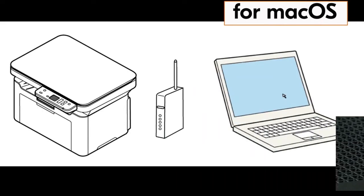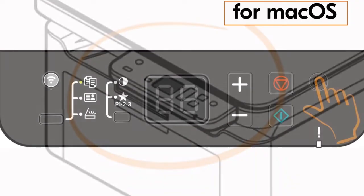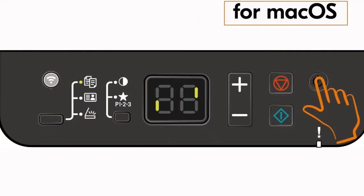Once your router WPS is activated, go to your printer and press the power button once and then press the wireless button for one second. The wireless indicator lamp will start blinking.